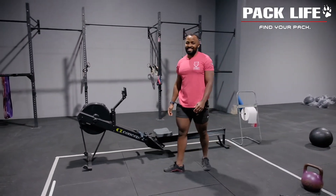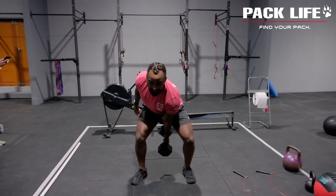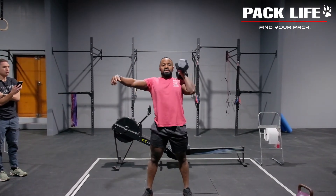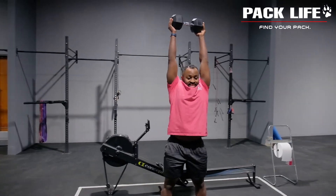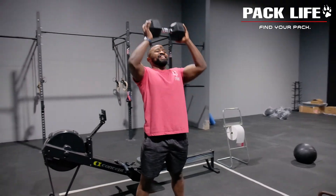Once you and your partner have done that, you're going into push jerks or push press. If your dumbbell is heavy you can do this with two hands; otherwise you can do single hand — that's your push jerk. Milo is going to give us a push press with two hands. If you find that easier today, drive the hips forward nice and aggressively overhead.